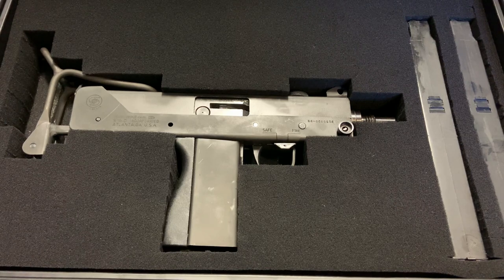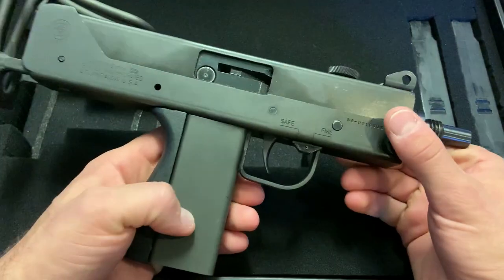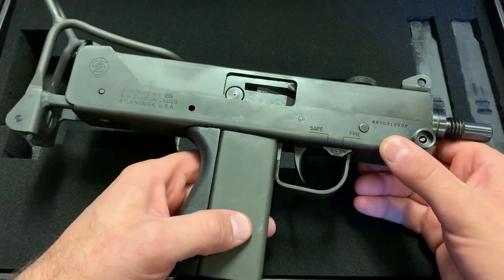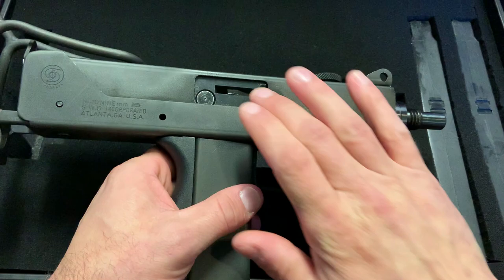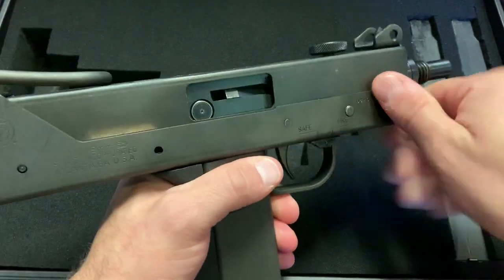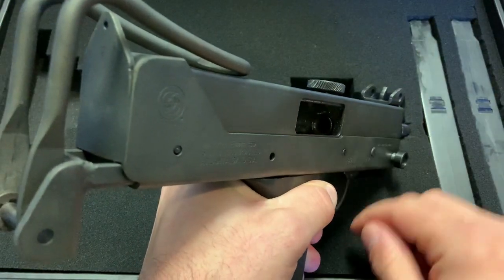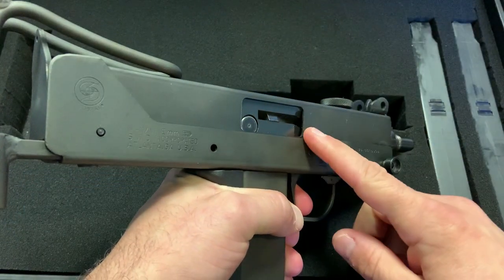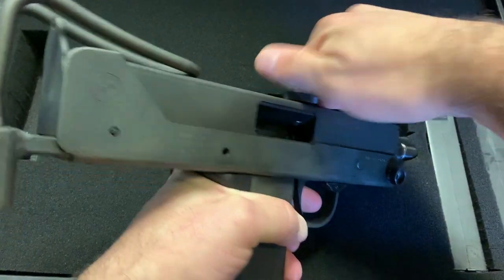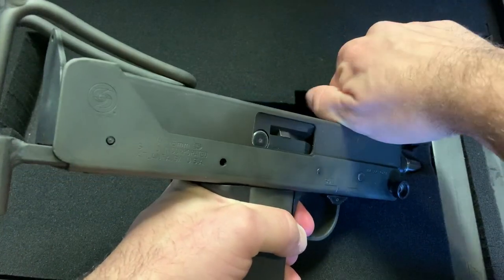Before we get into all the upgrades, let me give you a rundown of the operation of the Cobray M11. This fires from an open bolt — meaning when it is closed it cannot fire. You cock it back and it locks into place. When you pull the trigger it picks up the round, hits home, slam fires, then pulls back again. In full-auto mode you simply pull the trigger and it cycles through dumping the magazine until you let go.